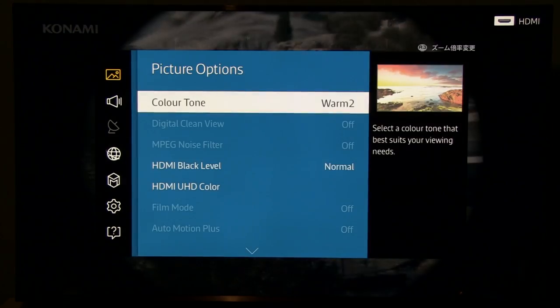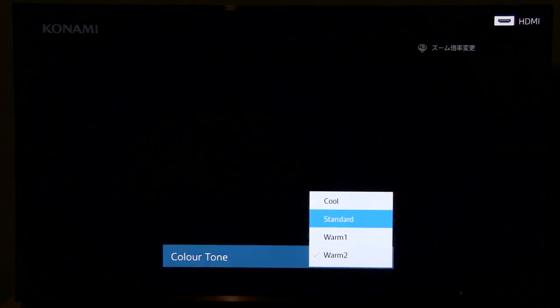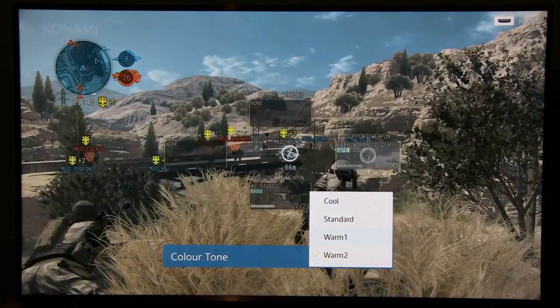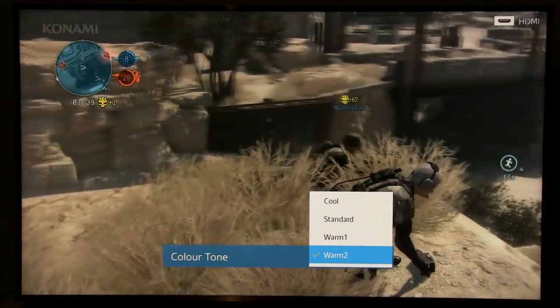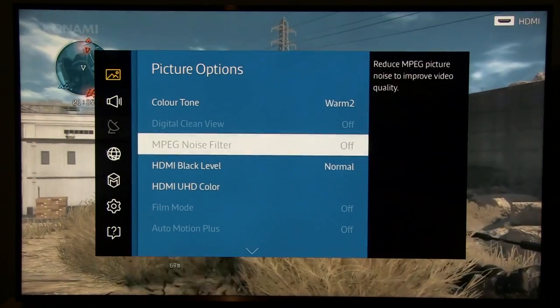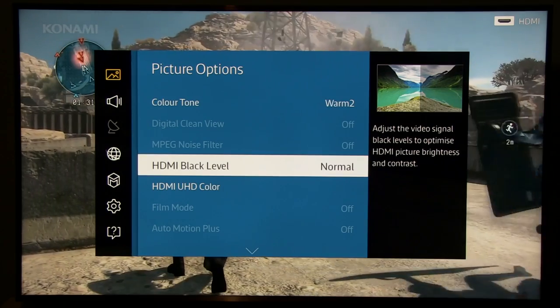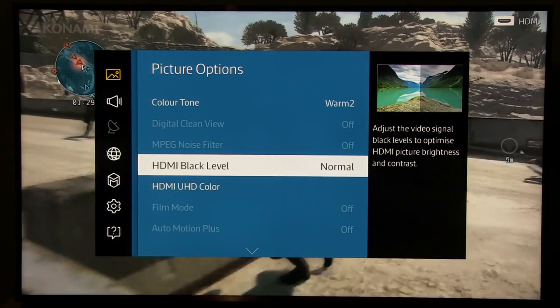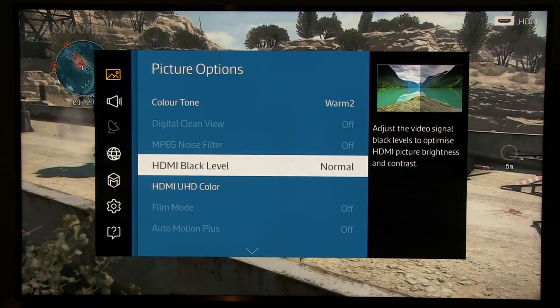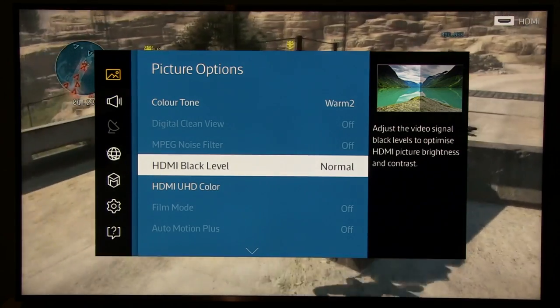Let's see Picture Options. Color Tone was standard by default, which made the image too blue — Warm is much much closer to the original. HDMI Black Level is set to Normal, which gives you a 0 to 255 range, used for PC or game consoles.